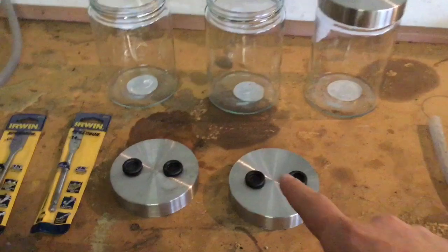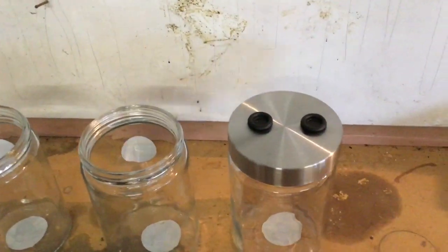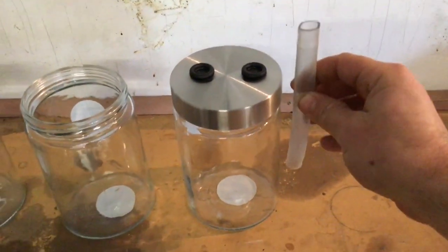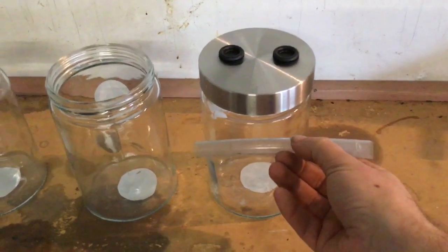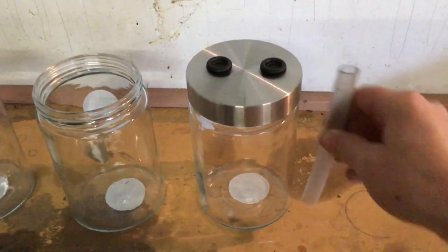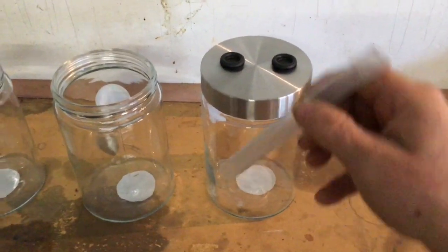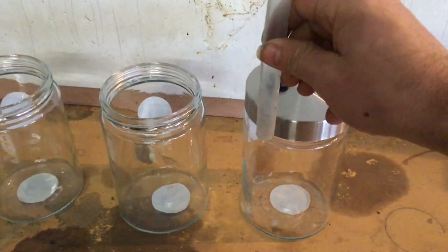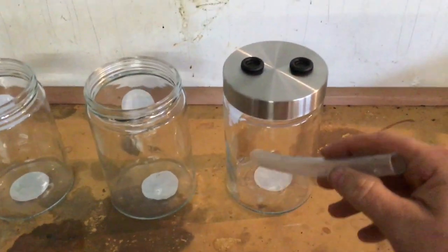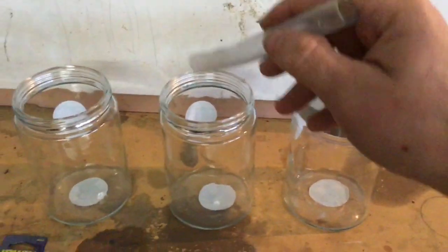So once all these are drilled, the idea is that the hose comes in here, down low, so we have a water level probably about here. The inlet hose comes down, bubbles through, and then this other hose sits just at the top so it's not in the water. That allows the gas to bubble through the solution and then come out.